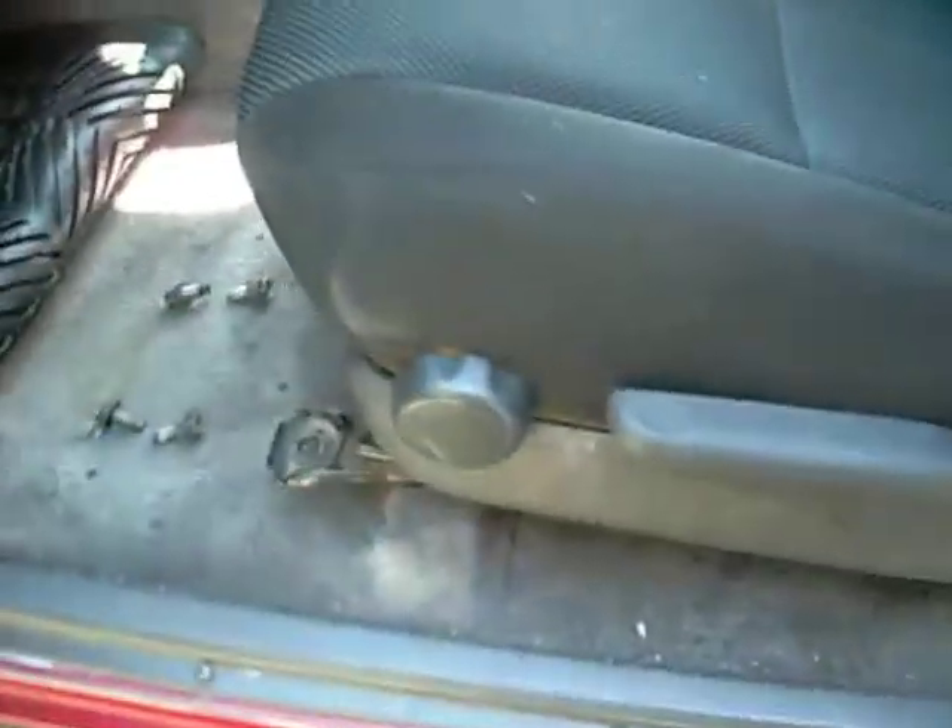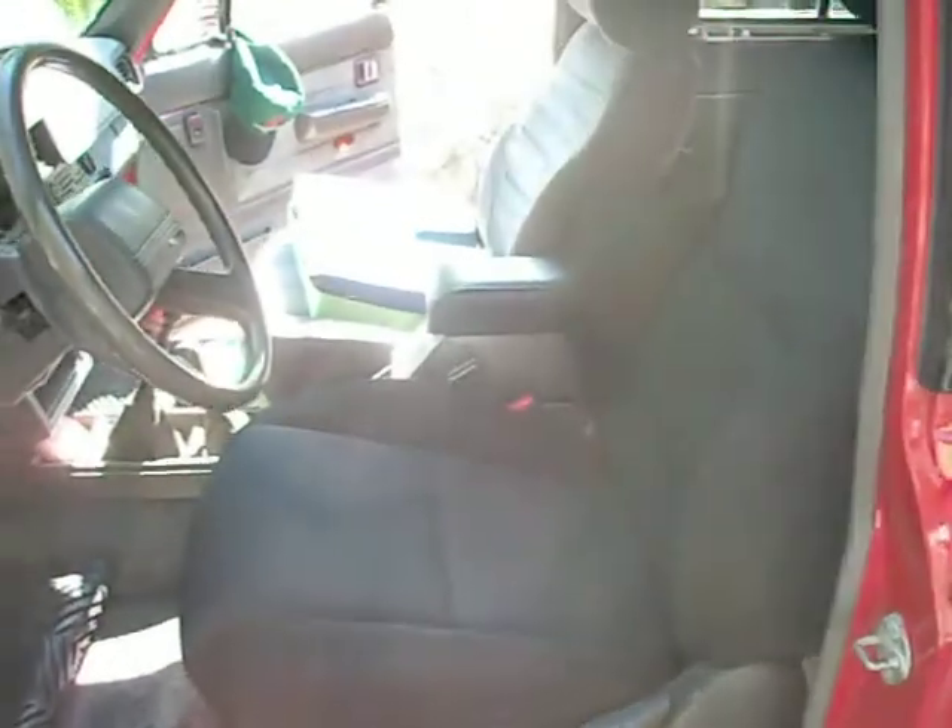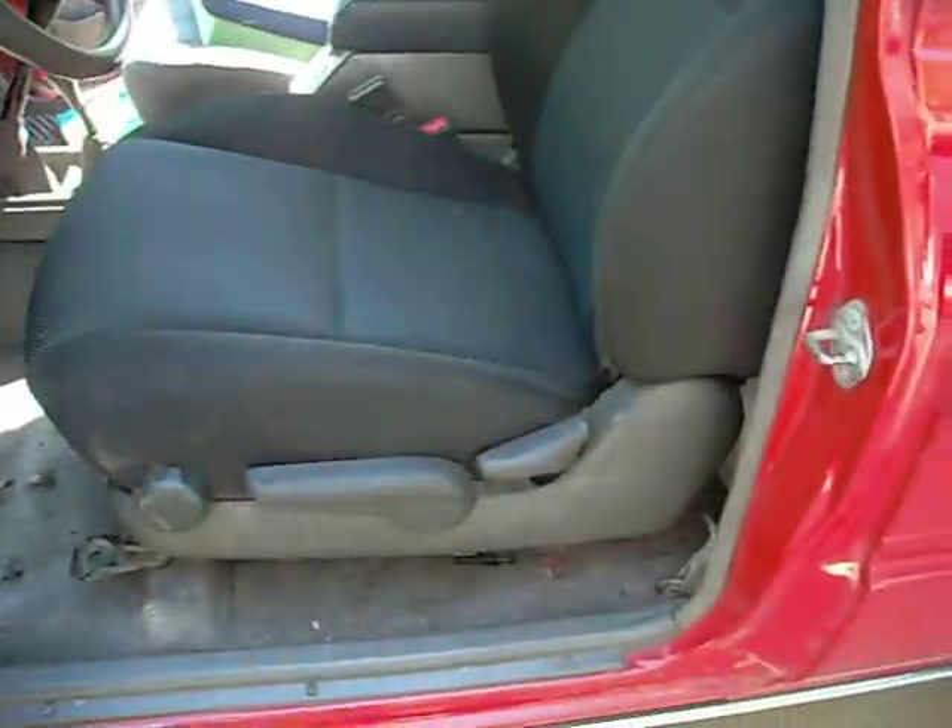What's up, guys? I'm putting the Scion seat in here. It'll be nice once it's finally in.